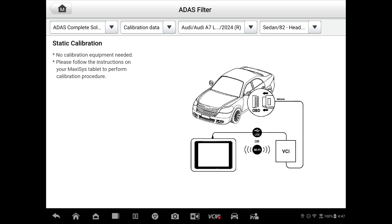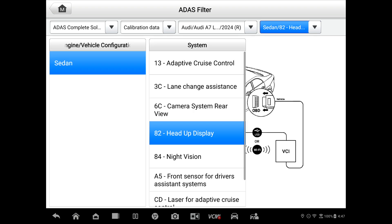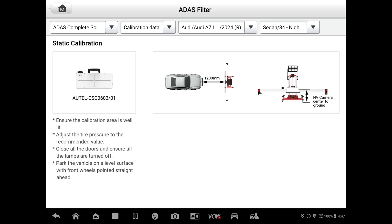And then camera rear view — that's the target that lays on the ground back there. It shows you the distance that you're going to need from the center line of the rear wheels. We go to the heads-up display — that's probably going to be just a scan tool functionality. Night vision — you will need the CSC 0603-01, which is a heated grid generator, 1,200 millimeters out front.